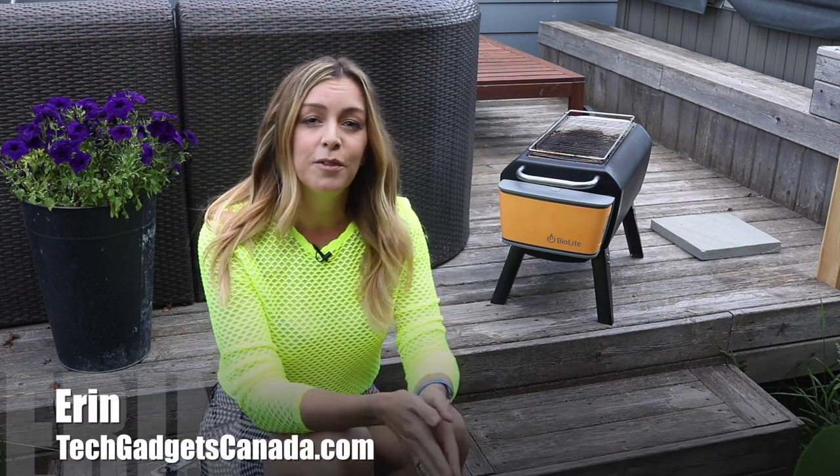Fire pits are nice, but they can be ashy, smoky messes after a few ragers. So isn't it about time someone reinvented the fire pit? I'm Erin from TechGadgetsCanada.com, and enter BioLite — the makers of a vast array of camping and outdoor gear that's also tech-enabled. They've recently released their new BioLite fire pit, and I had a chance to get hands-on with it for a few days of camping and yard use.